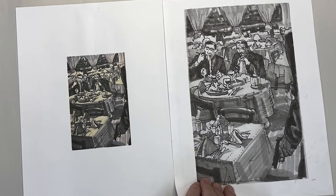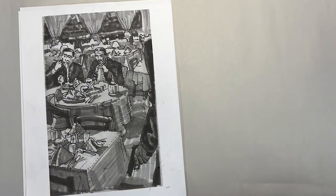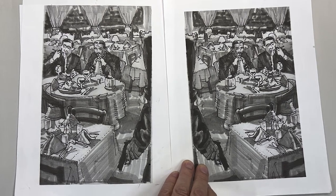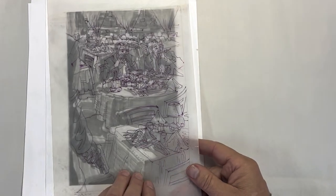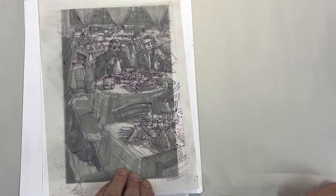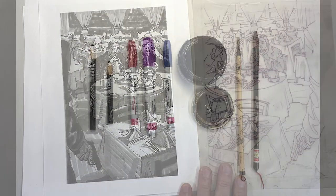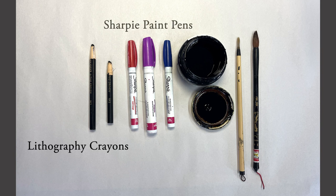The manner of drawing in aquatint etching can seem confusing at first, but becomes intuitive with practice. Not only must your design be drawn in the mirror image so that it'll print in the proper orientation, but it's also drawn in the negative. So we have to flip the image before transferring an outline to the plate. The drawing materials are applied on top of the rosin and can be anything that is waterproof and resists acid. I will use lithography crayons, sharpie paint pens, and a tar-like black substance called asphaltum.